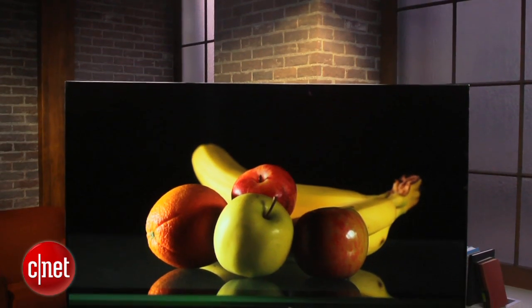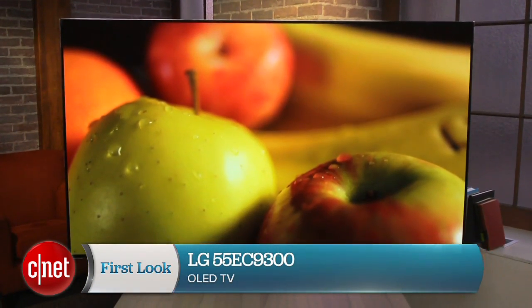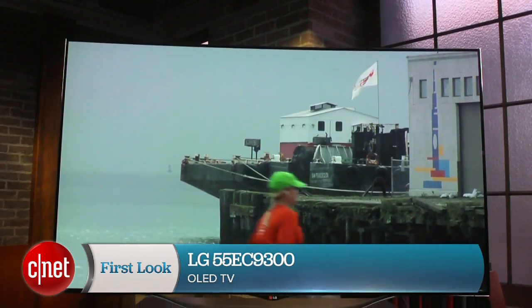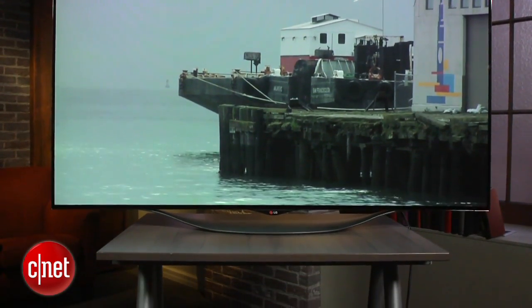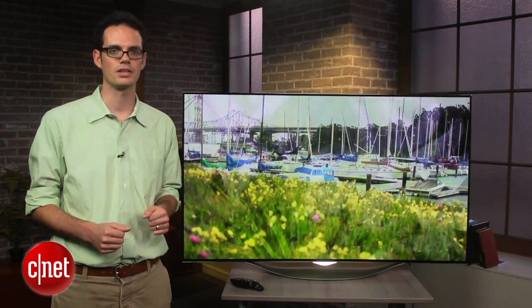Hi, I'm David Katzmeyer with CNET, and next to me is the very first OLED TV we've ever reviewed at CNET. This is a 55-inch LG 55EC9300. It's the first OLED TV to cost less than five grand — specifically, it's about $3,000 right now — so that's really a huge deal for this new TV technology.